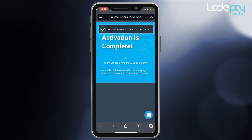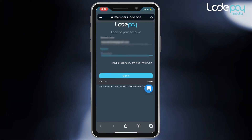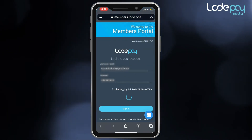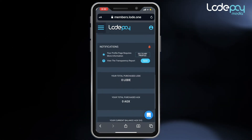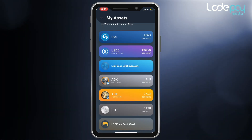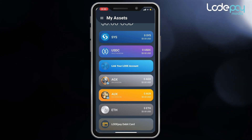You will be asked to log into your new account using the Safari or Chrome browser on your phone. Once you have logged in for the first time, you are now enabled to link your Load Pay mobile wallet with your Load account username and password. Please open your Load Pay app under the My Assets screen and scroll down towards the middle of the screen — you should see a large button asking you to link your Load account.